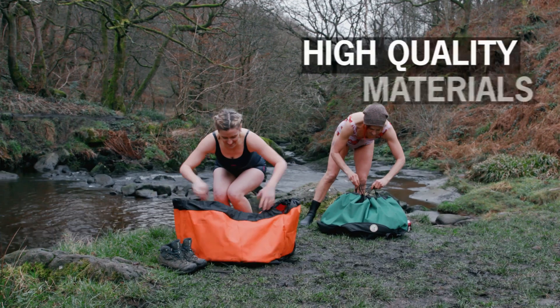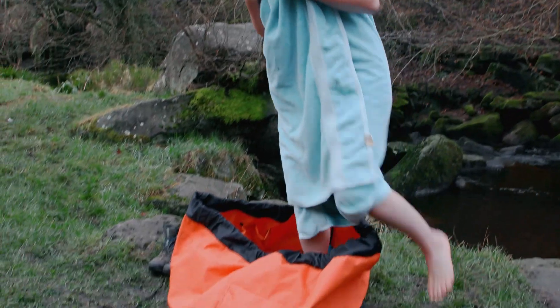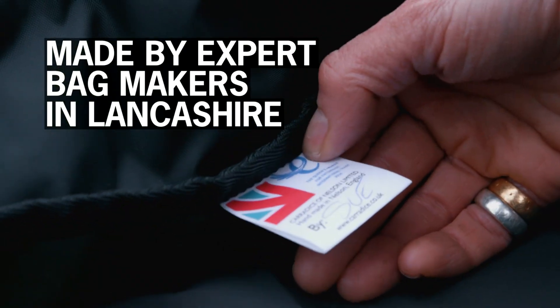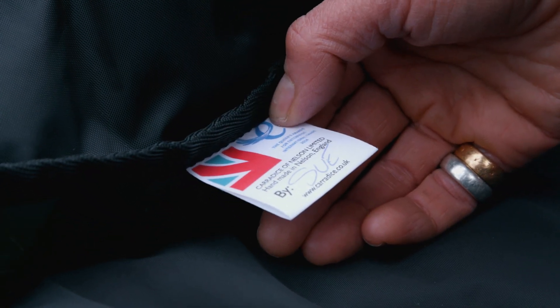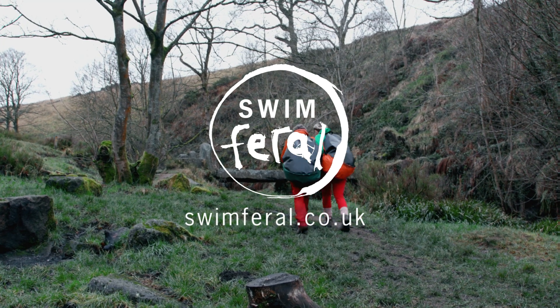It's made of high quality materials — these bags are made to last. It's made in Lancashire by expert bag makers with nearly eight decades of experience. For more information visit swimferral.co.uk